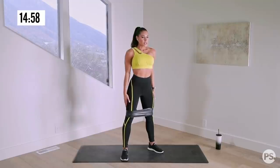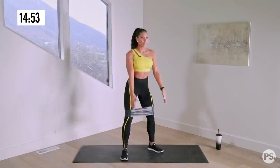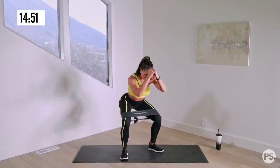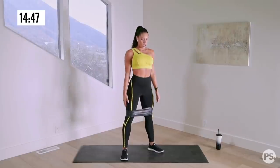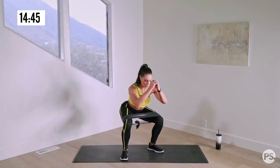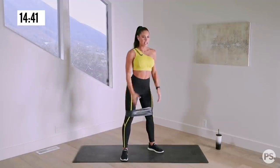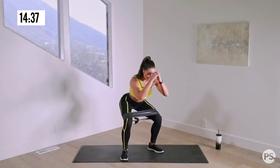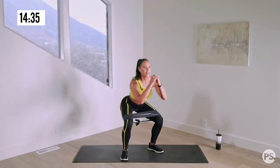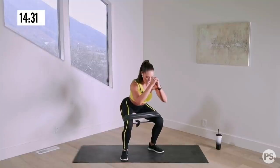Starting our 30 seconds of squat pulses right now. Pulse. For squat form, you want to keep your knees in line with your toes, chest nice and proud, core nice and strong. Beautiful — 30 seconds right here, this is superset one.